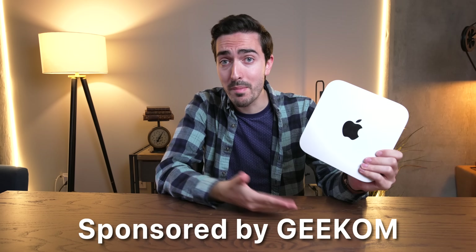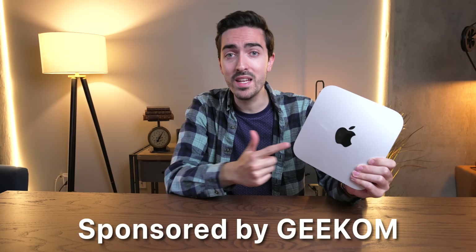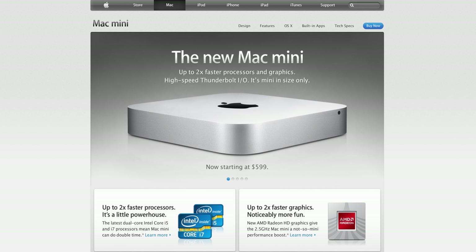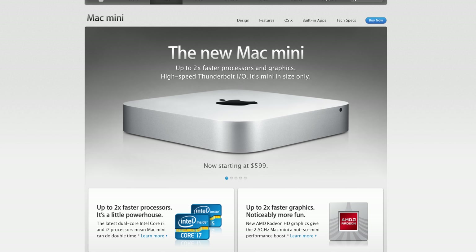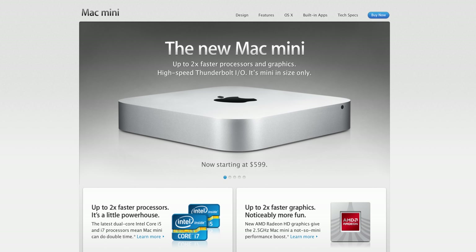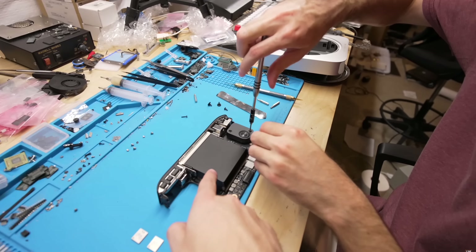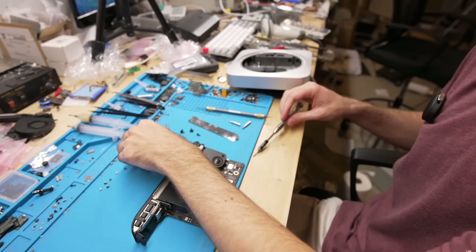Let's face it — as popular as the Mac Mini is, the design has not been changed in more than 10 years. And the Mac Mini isn't really as mini as it could actually be. There's a massive amount of internal space that, ever since the switch to Apple Silicon, has remained completely empty.